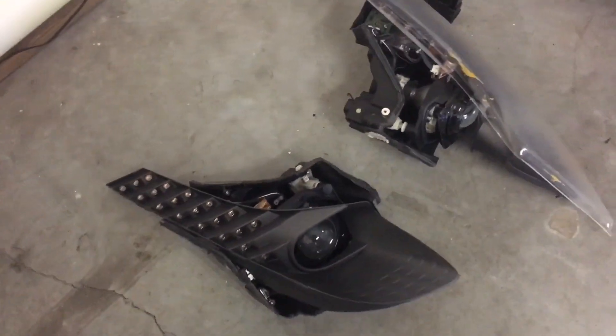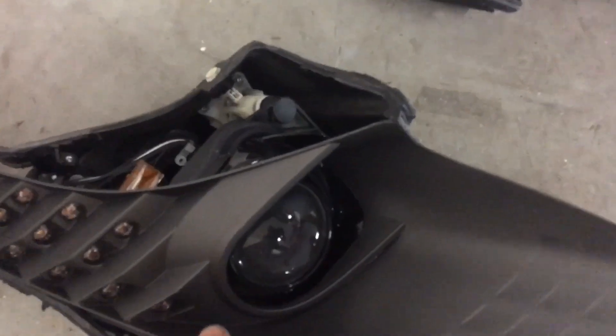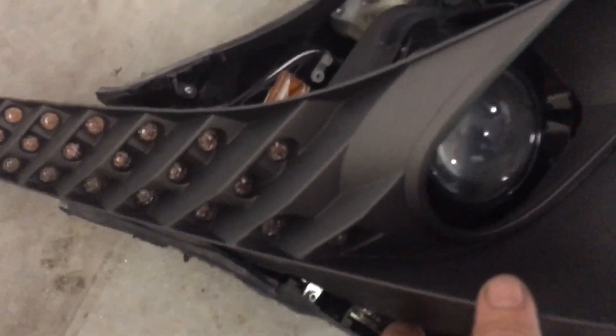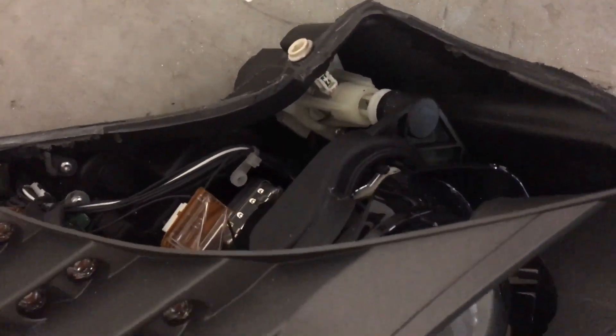These are 458 headlights that I cut open. The original lens is gone, and there's all your turn signal daytime running lights, your projector and all your electronics, your bulb and your ballast.